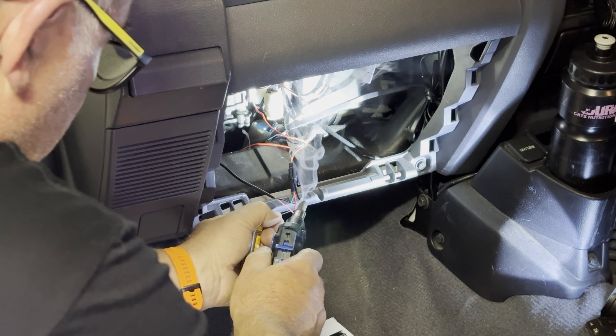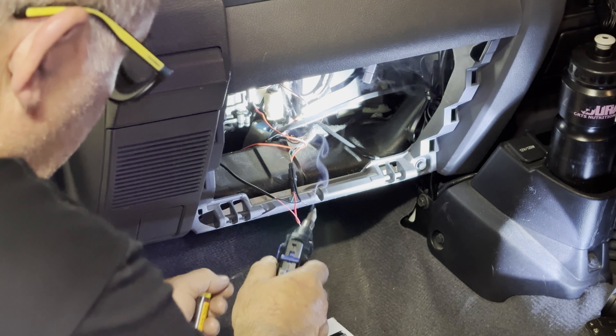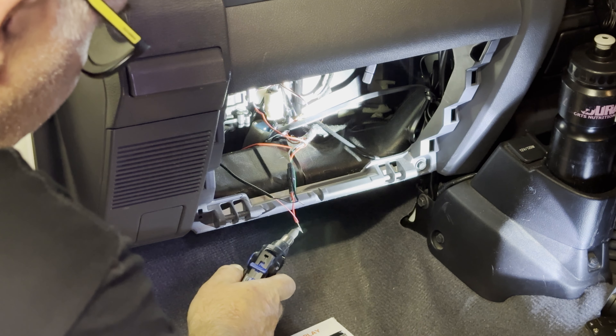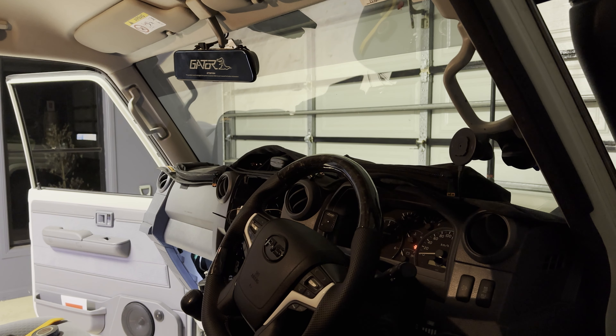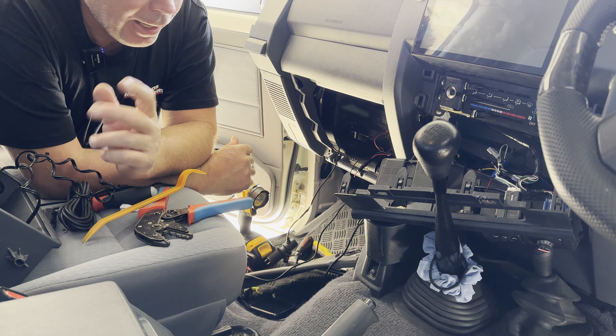Luckily for me, the wires from the old camera were already linked to the ignition and fused as well. So it was really just as easy as undoing the old camera and joining the new one up. This is genuinely the first time I'm turning this on to see if it's going to work. It's not looking real good. It didn't work last night, as you saw.